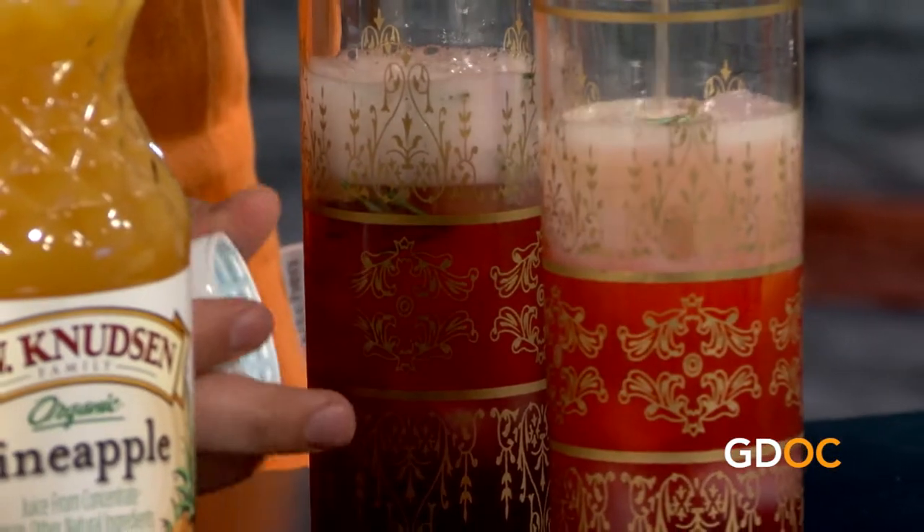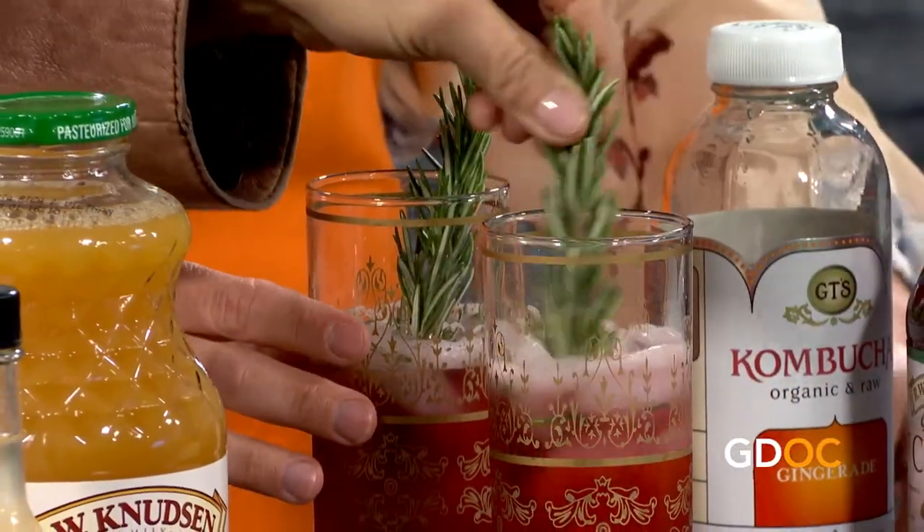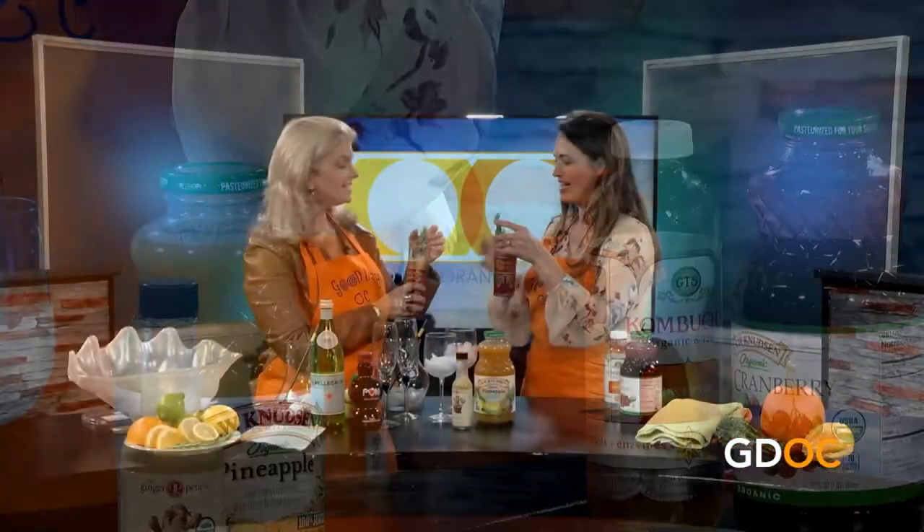We've got ginger juice for one of our future drinks. Fill it up to about the middle. It's already got some pieces of rosemary muddled at the bottom - we already added it to the glass so you can mix those around. Then for garnish we can add a sprig of rosemary - let it settle in, and you can actually use it as your mixer. It makes it very wintry and seasonal.